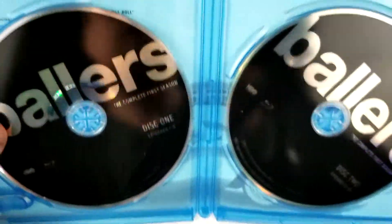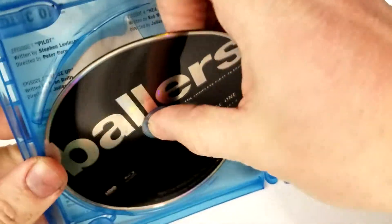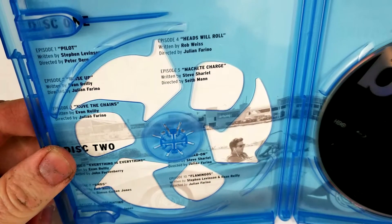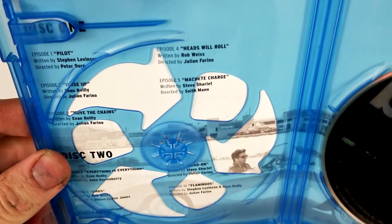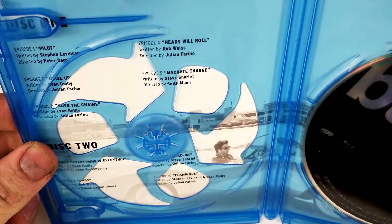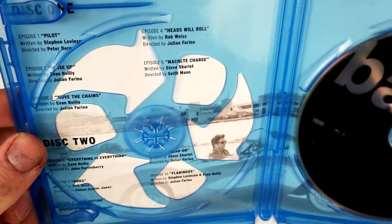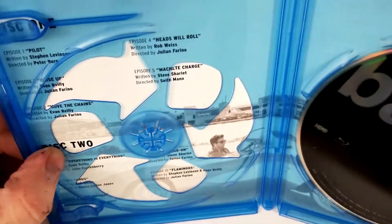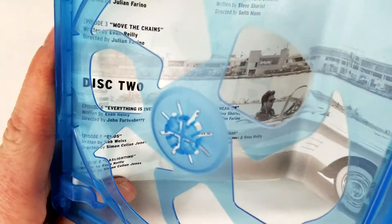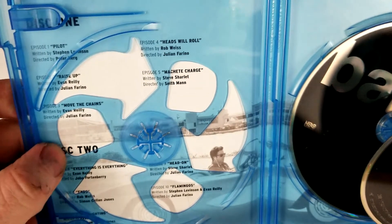Alright, let's check out the inside. Just black discs — Disc One, Disc Two, doesn't really say much. Behind the disc we have the episode guide, though the way they have it, it's a little hard to read. Episode one: The Pilot. Episode two: Raise Up. Episode three: Move the Chains. Episode four: Heads Will Roll. Episode five: Machete Charge. Disc Two — Episode six: Everything Is Everything. Episode seven: Ends. Episode eight: Gaslighting. Episode nine: Head On. Episode ten: Flamingos.